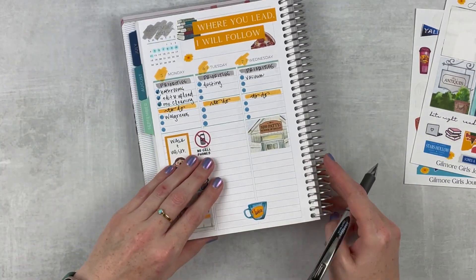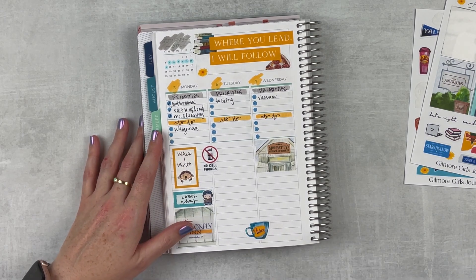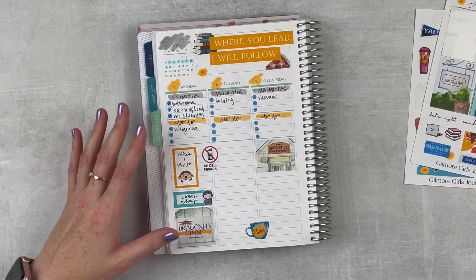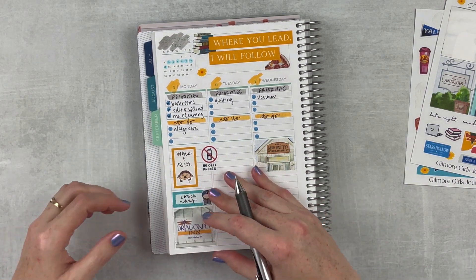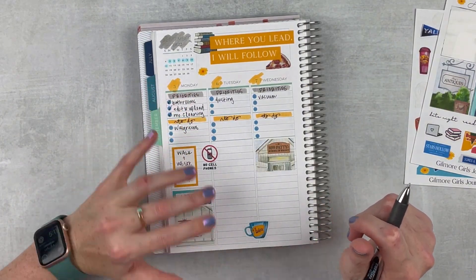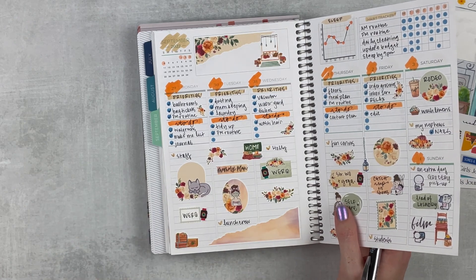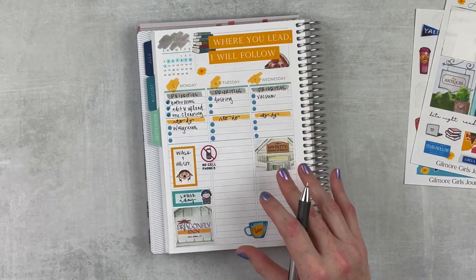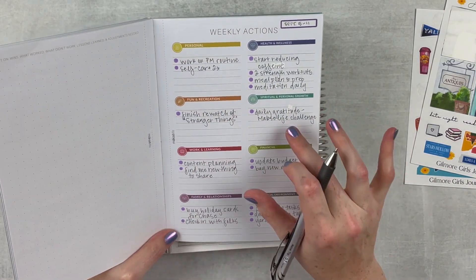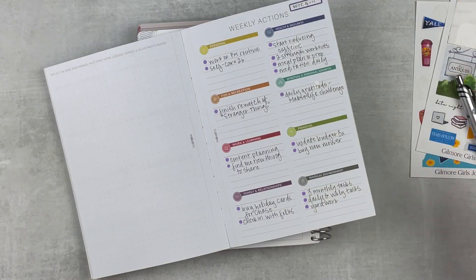I have been just so tired all day — I don't know if I'm getting sick or what. The weekend was kind of busy, so I'm going to just rest tonight. I'm going to do memory keeping but no workout. Let me look back and see if there's anything I need to do and check my goals. I could watch some Stranger Things tonight — I did start that, so I'm on track. I could also do some content planning tonight.